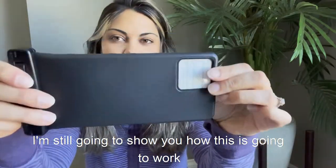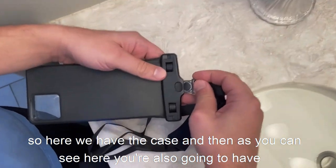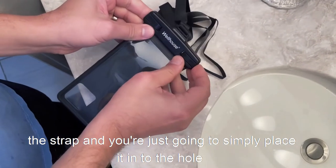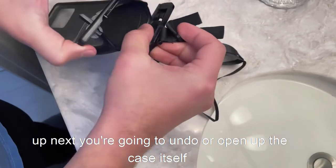We're going to place it underwater along with the phone — let's get started. Here we have the case, and you're also going to have the strap. Simply place it through the hole, which is perfect for carrying around your neck or your wrist.